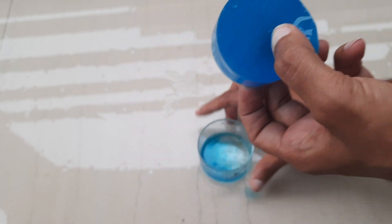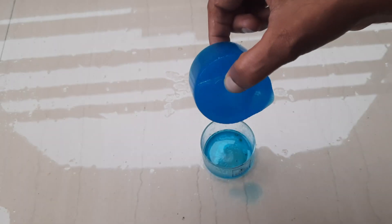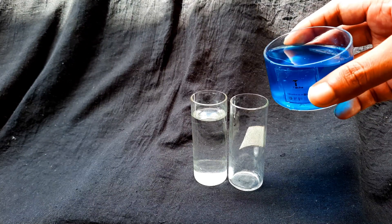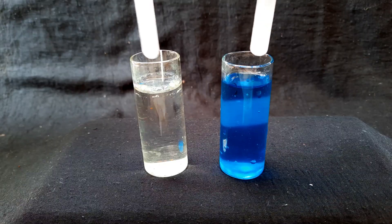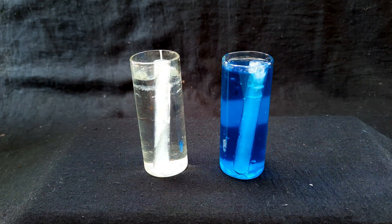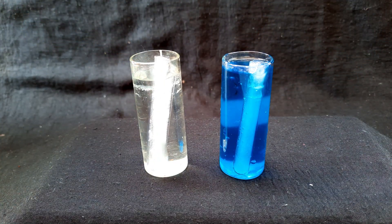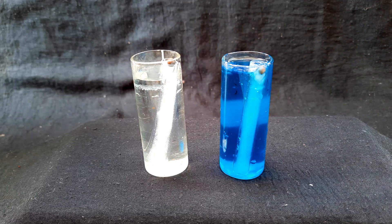I will experiment to see if it really helps ice melt slower, since it's used to keep the freezer cool for longer without power. I have poured simple water in one beaker and the other filled with the coolant gel, then placed test tubes with ice in each.